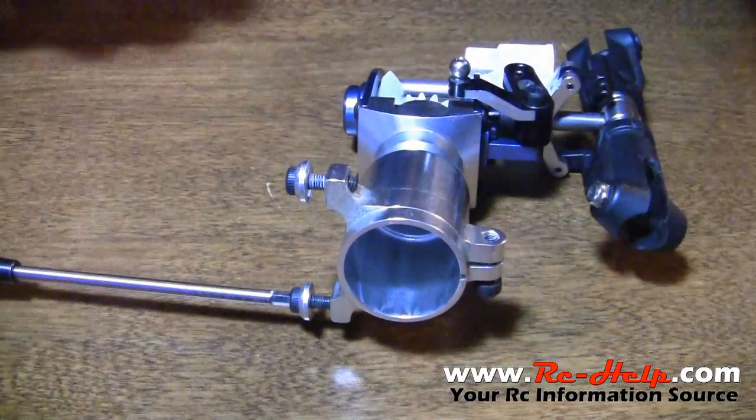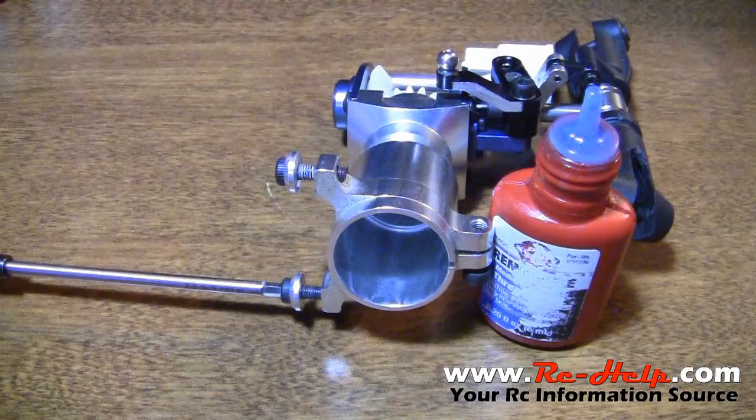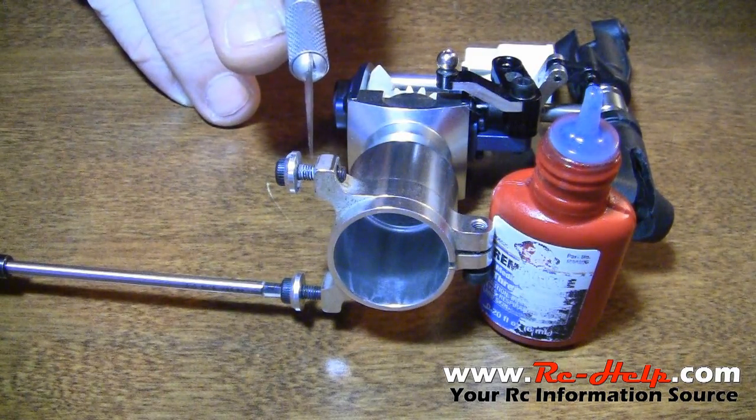Guys, I hope this helps you out. This thread lock isn't cheap stuff, and the more you can save, the better. Apply just a very little amount, wait for it to kind of seep into the threads, and then use your finger to get off any excess, so that you don't get a whole bunch of thread lock into your bearings or anything.